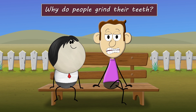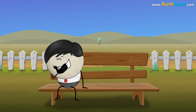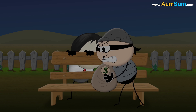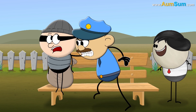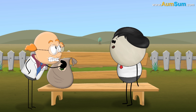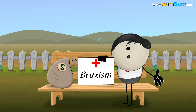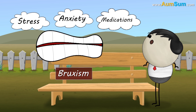Why do people grind their teeth? Some people may grind their teeth unknowingly only during the night, while others may grind their teeth during the day time as well. The medical term for teeth grinding is called bruxism. Bruxism can be caused due to stress, anxiety, medications, etc.